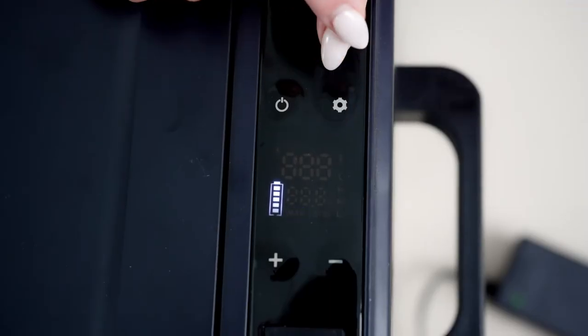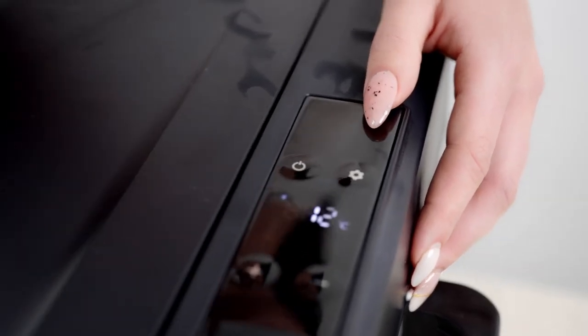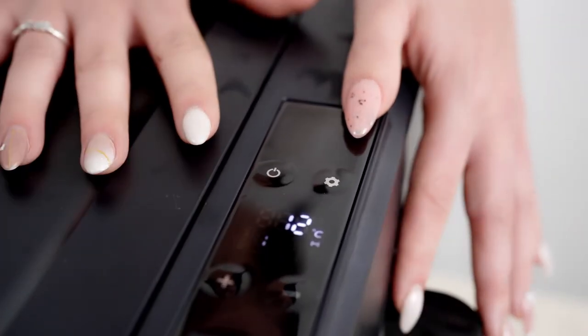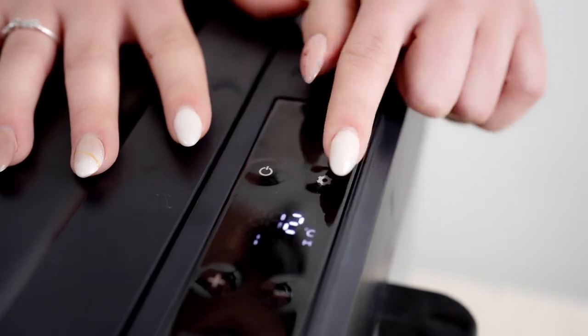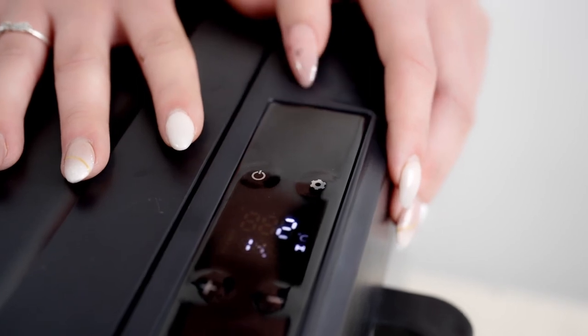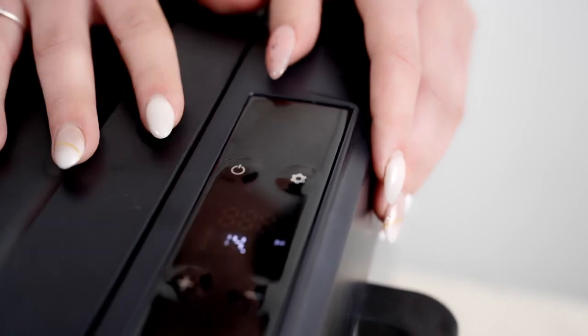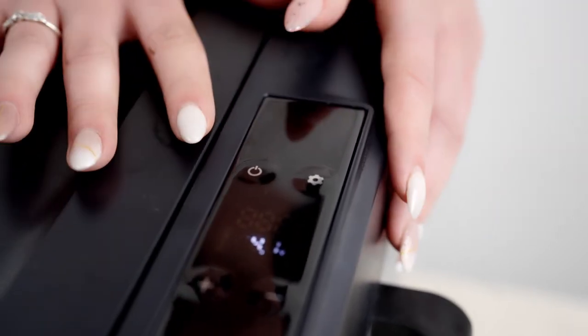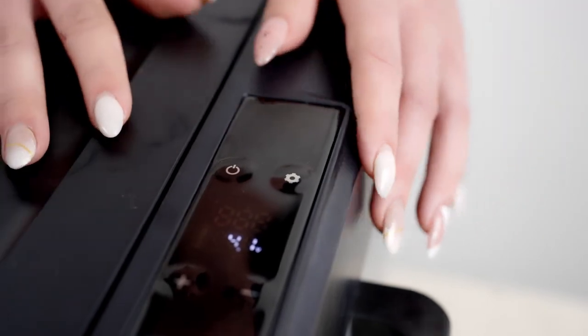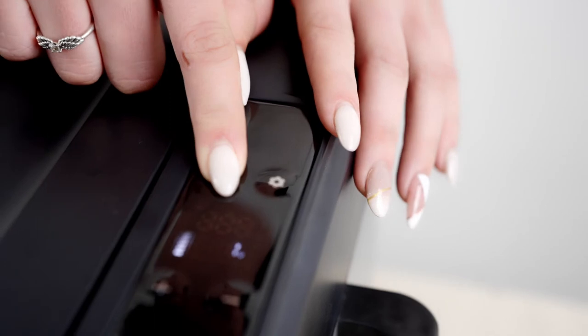There are two settings: MAX, which gives maximum output and is great when using it at home, and ECO mode for when you're in the car, which saves your car's battery. It will still freeze fully, just using less power — economically a great option. You can also turn it on and off as needed; if you've been driving a lot, turn it off for a bit and then back on to re-freeze.